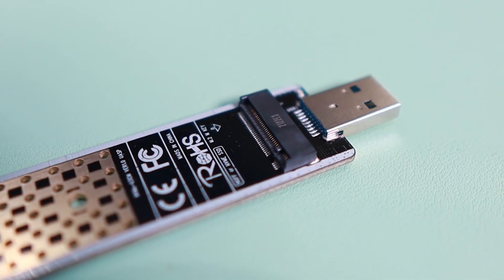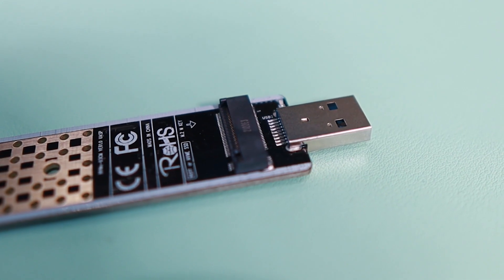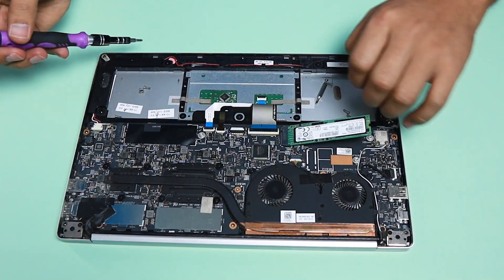Hey, what's up guys, thank you for coming to my YouTube channel. Today we are going to talk about this SSD internal drive adapter going to a USB port. The main purpose of using this one — if you're a tech — is it's easy for you to recover files from a laptop that is not working. You get that internal SSD and plug it in here and you can recover the files.